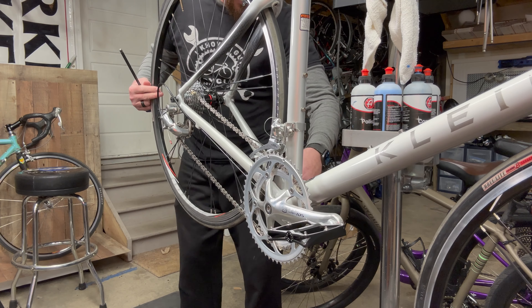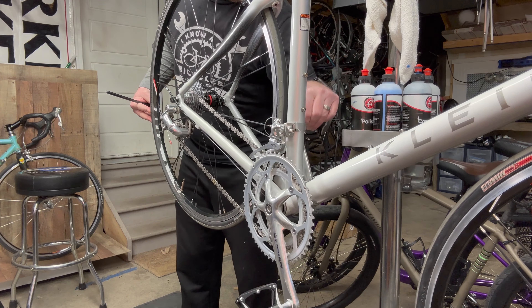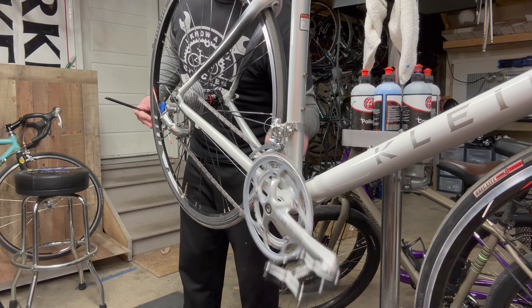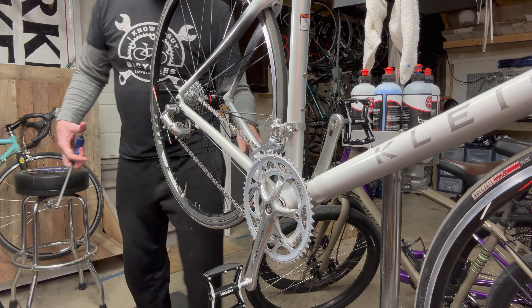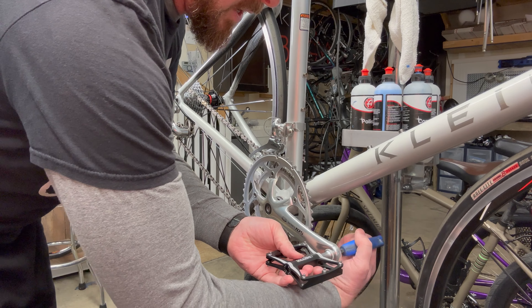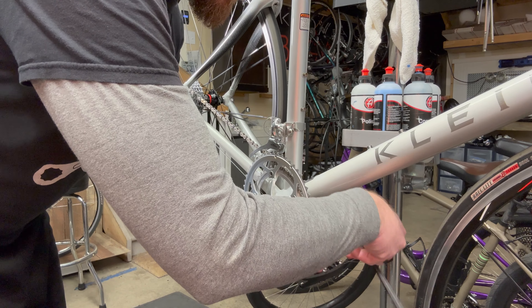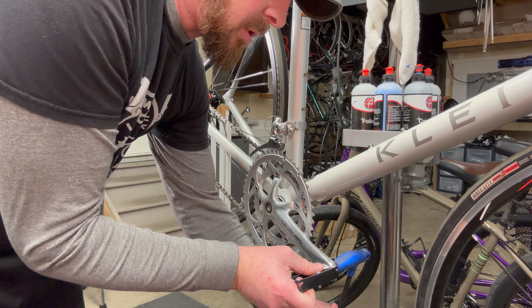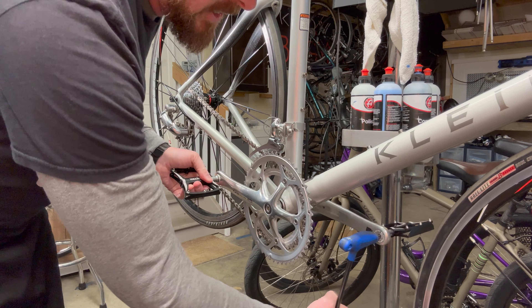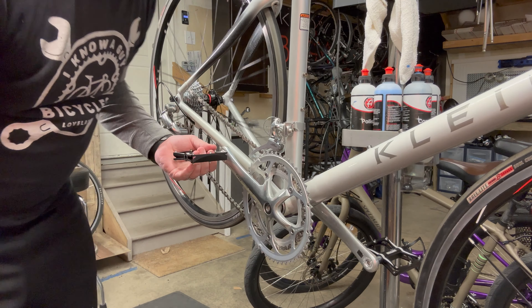Put that on and move to the other side - same thing. You should be able to put these on without too much pressure; you shouldn't have to force the threads. Sometimes they get a little buggered up and need a little persuasion, but you don't want to cross-thread it. On these pedals there's no 15 millimeter allen, so you need a 15 millimeter box wrench or use this allen wrench. Tighten it up going inward, and when you release it just push down - and be careful of the teeth of the chain rings because they will cut you.